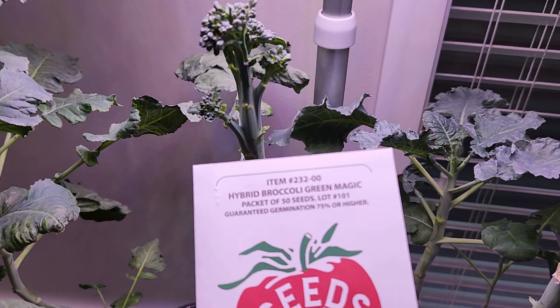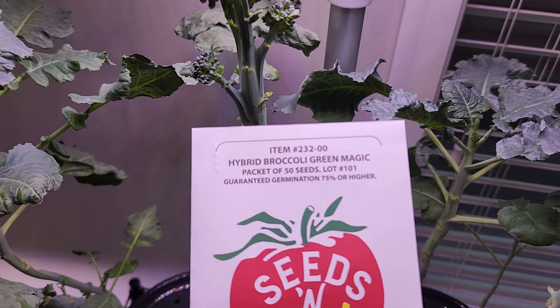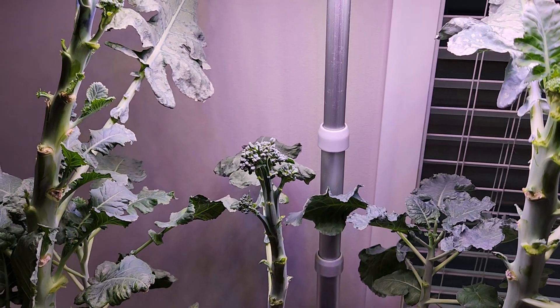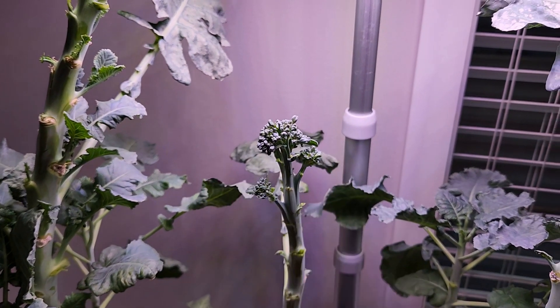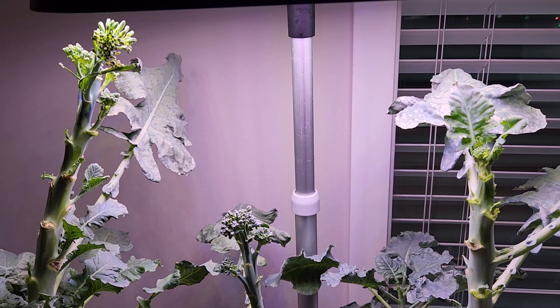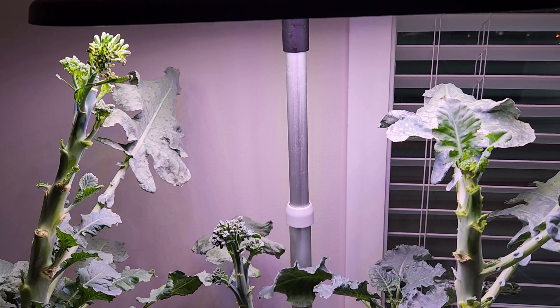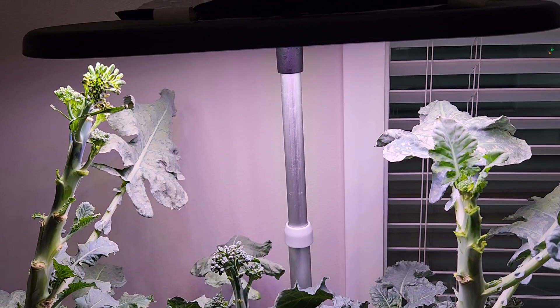I recently ordered another variety of broccoli called Green Magic. Let's see how this is going to work out. I am going to pull out these plants and start this new variety in the same Bounty. That is all for now — that's a nice experiment with partial results. Hope you like it. Thanks for watching and happy gardening.